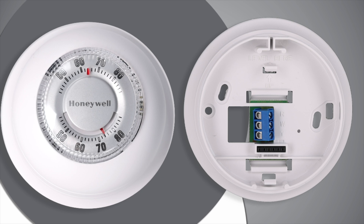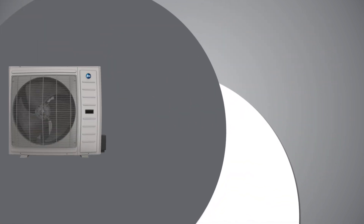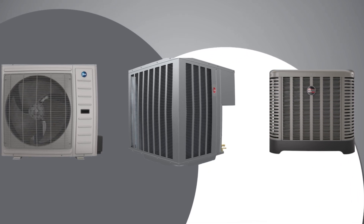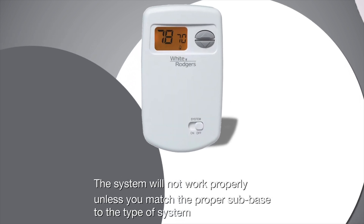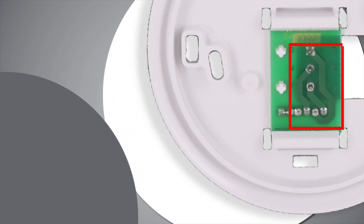The thermostat is then mounted onto the sub base. Since there are so many configurations of heating and cooling equipment, there are also many different configurations of sub bases. The system will not work properly unless you match the proper sub base to the type of system.